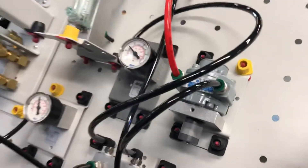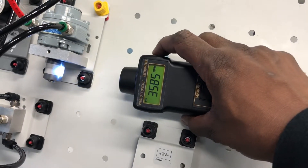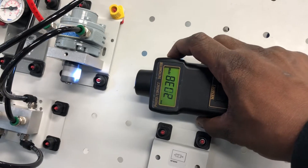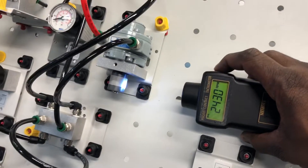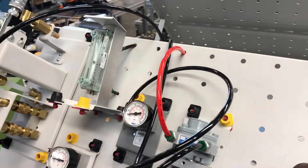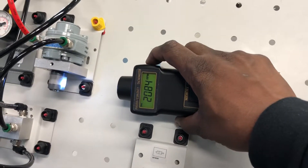Right now we're at high pressure, high CFM. As we crank it down, the RPMs should drop because it's less force, less CFM, less force. And you can see the ball going lower and the RPMs going down.